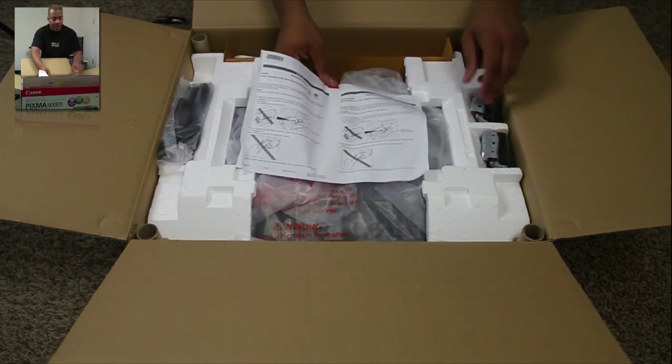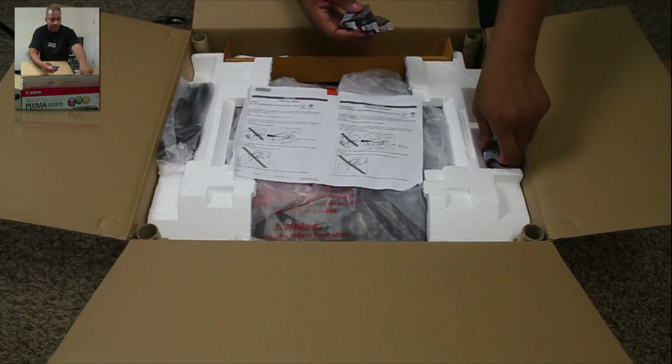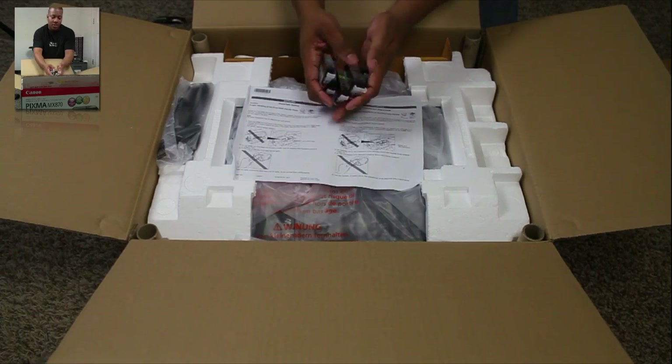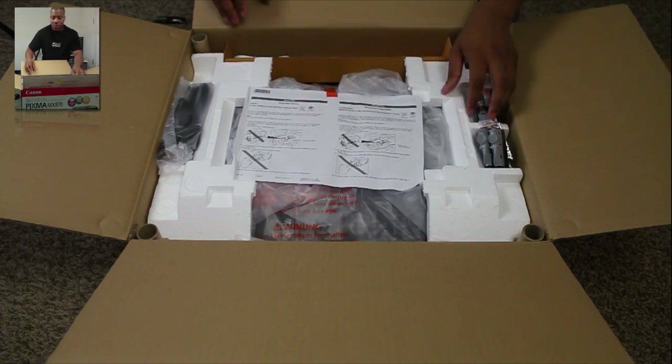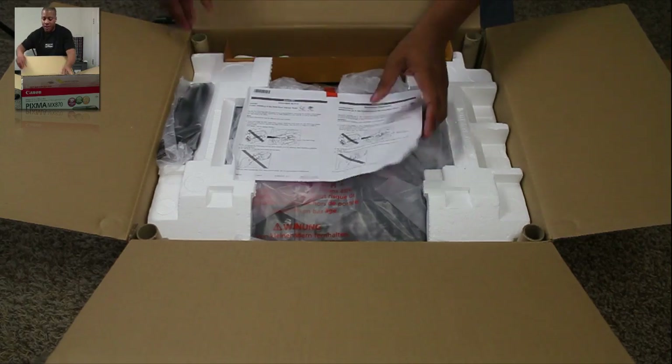It's got a good instruction manual there. And this is a five ink cartridge system. You use these ink cartridges in conjunction — I don't know about the pricing of these things individually, but it's a very good way to get high quality output by using all those different colors.